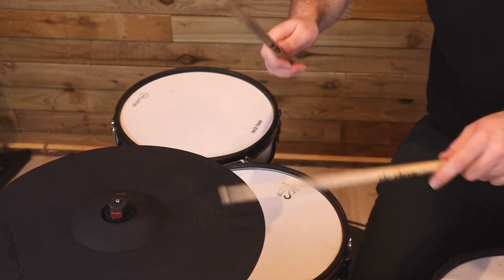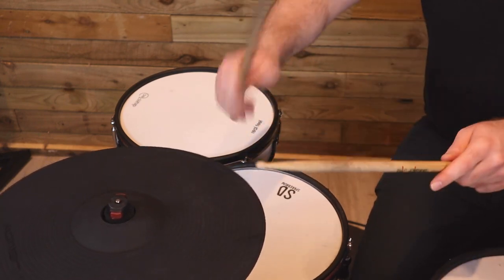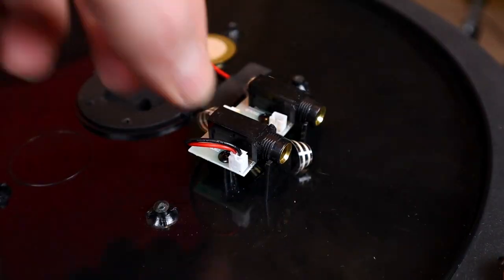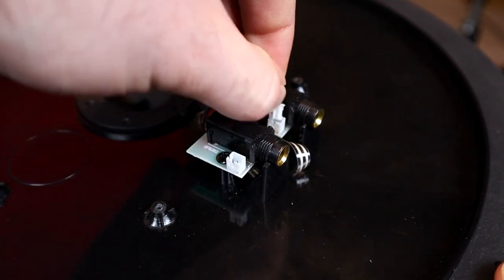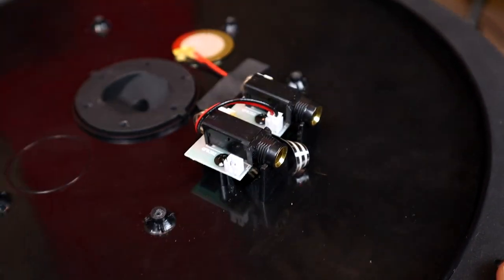I was fully prepared to have to pull these cymbals apart to swap around the internal wiring. Some of these cymbals have been sent out with the edge and bell zones switched around — so when playing on the bell you get the edge sample, and when playing on the edge you get the bell sample, and the only way to choke the cymbal is to press down on the bell switch. There is a simple fix: you can take the bottom off the cymbal to access the internals and swap the connector from one of the jack PCB connectors to the other.